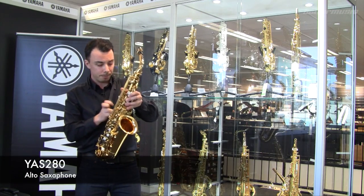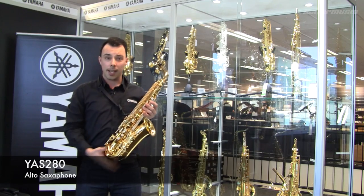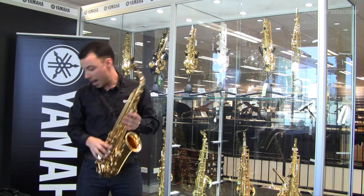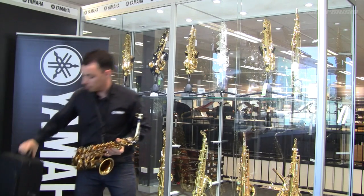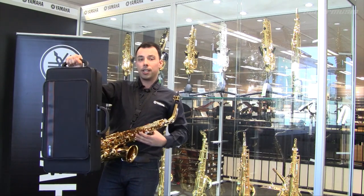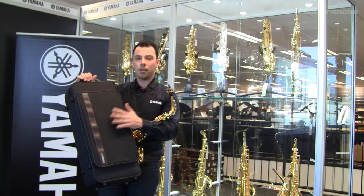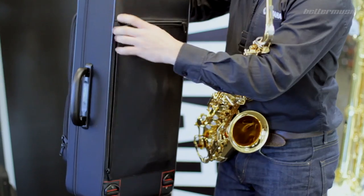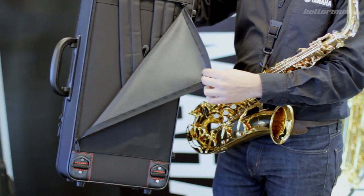The YAS-280 has gold lacquer keys, it has the high F# mechanism, and comes with a really good zip-style case with plenty of pockets to carry all of your reeds, accessories, and straps so that you can carry it easily like a backpack.